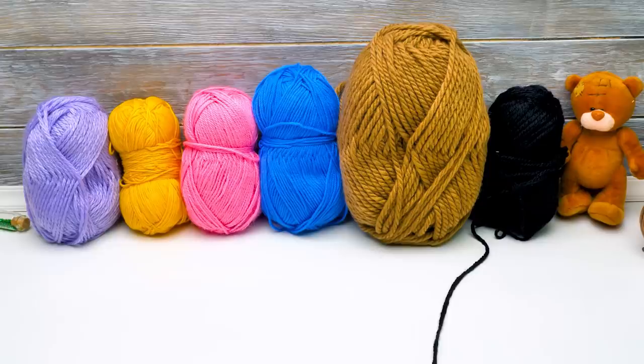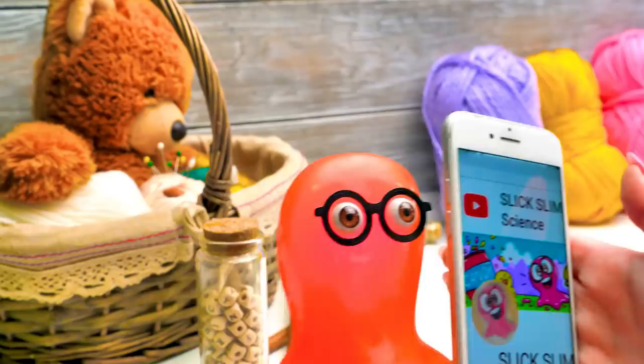Hi guys, I didn't notice you were already here. Would you look at all these colorful fluffy threads? You know, we don't often work with yarn in our videos, but you should know that there are a couple of them on our channel. Check them out if you haven't yet. But now we need to get started with our craft.